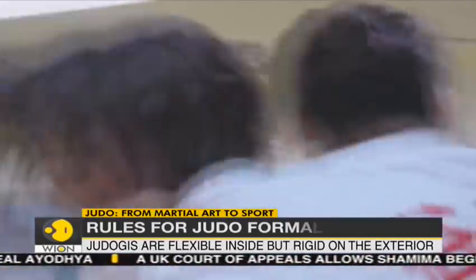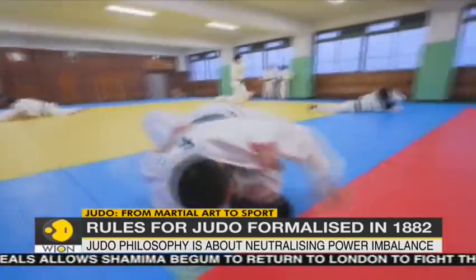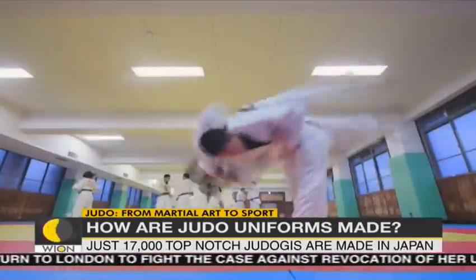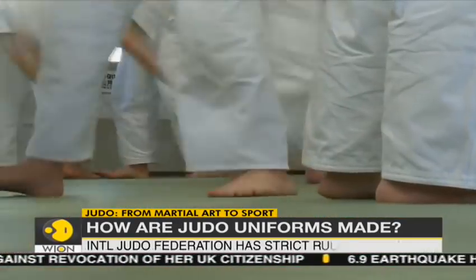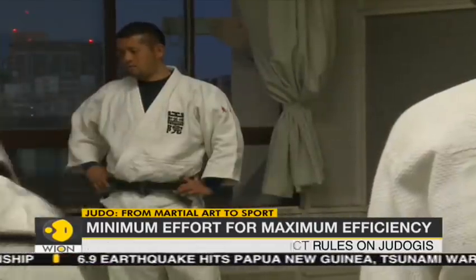Modern Judo emerged from Jiu-Jitsu in 19th century Japan. It is a competitive sport with the objective to take down or throw the opponent to the ground. It also involves subduing the opponent with a joint lock or choke hold.